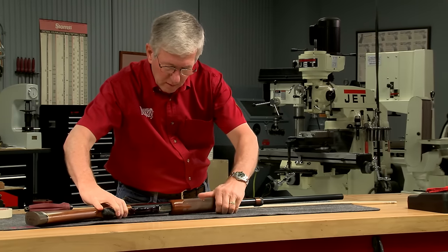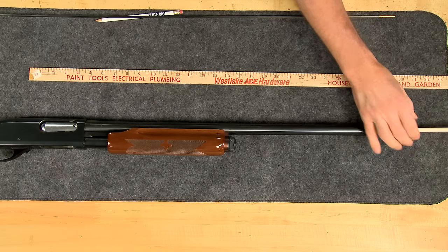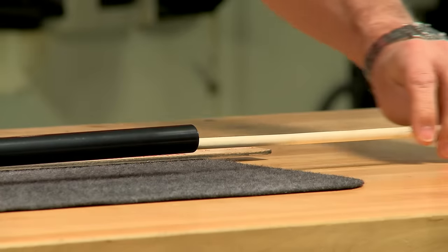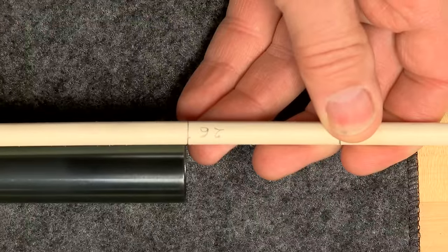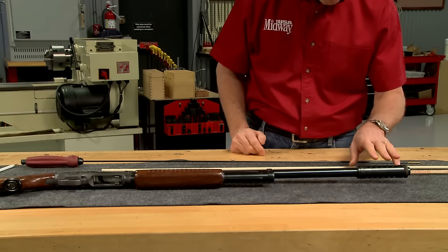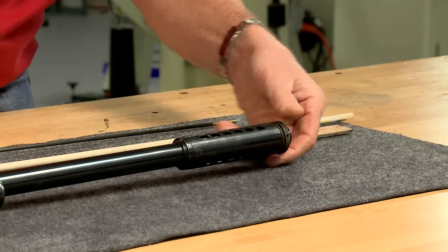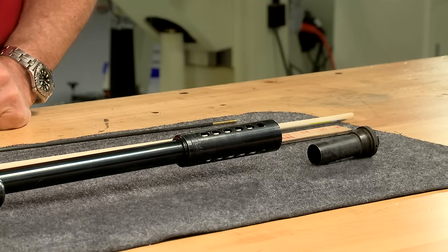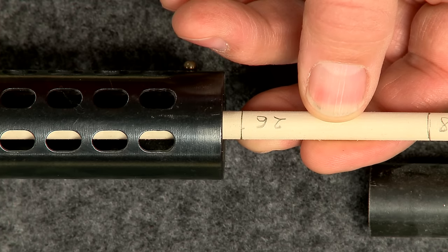This pump-action Remington 870 barrel is measured exactly the same way. The dowel rod is slid down the barrel until it makes contact with the closed breech face. This barrel is 26 inches long. If a barrel has a permanently attached choke or other muzzle device, it's included in the barrel length. This choke tube is removable and therefore is not included in the barrel length, so this barrel measures a bit over 26 inches.